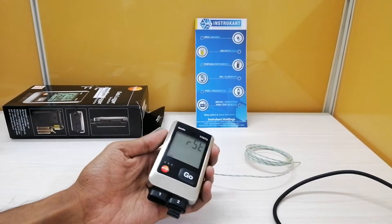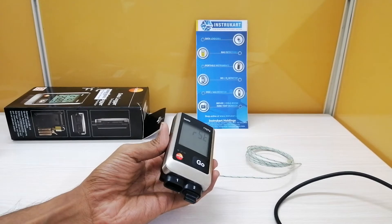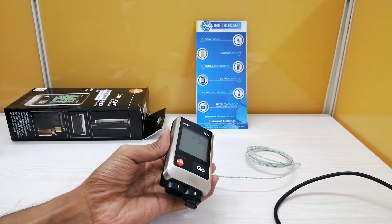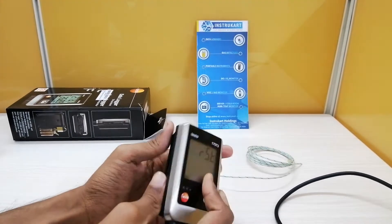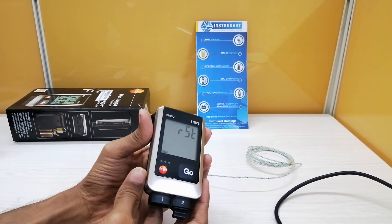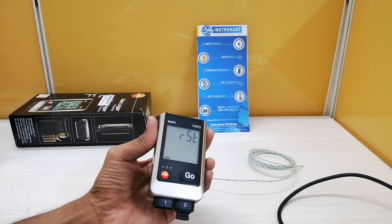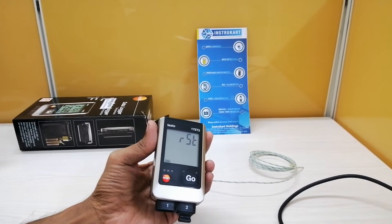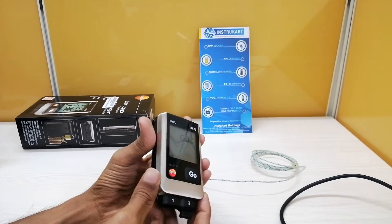The weight of this instrument is around 440 grams and it has an operating temperature range from minus 20 to plus 55 degree centigrade. It has a protection class of IP65, a storage cycle from 10 seconds to 24 hours, and it comes with a warranty of 3 years.